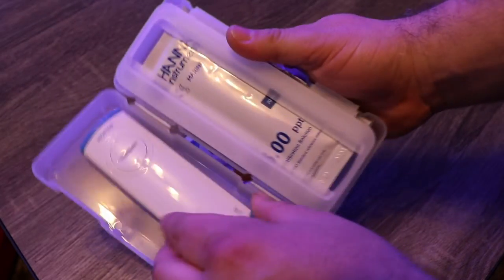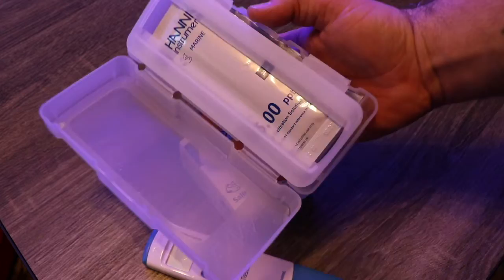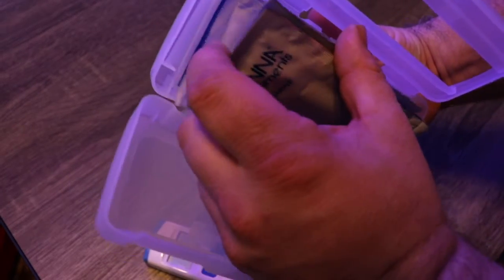It comes with a very nice case, and one great thing about this tester is that it also comes with the calibration fluid — you have quite a few packets in there, which is very helpful.